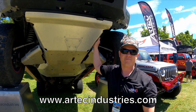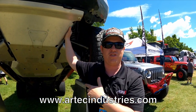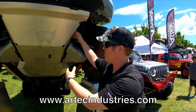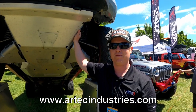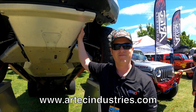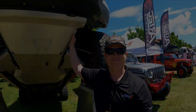My favorite thing right there — made in the USA. We're in North Salt Lake, Utah, just about 15 minutes north of this show right now. It's all made in the USA of USA components and materials. We have great welders, and this has a lifetime warranty for the original owner — if any welds crack or anything like that. How can they find you? ARtechindustries.com, and on Facebook, Instagram, and YouTube.